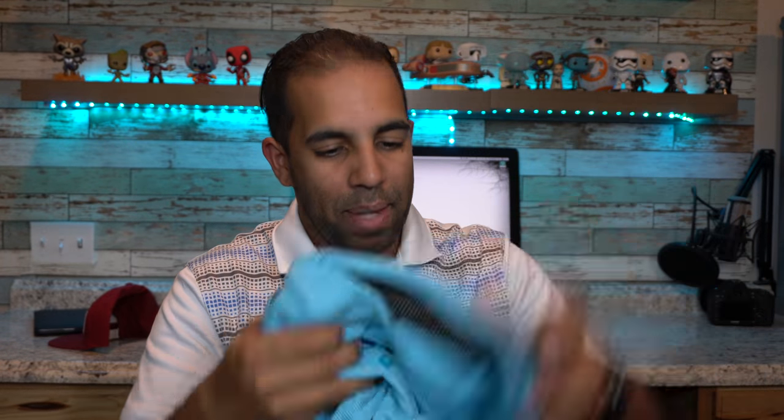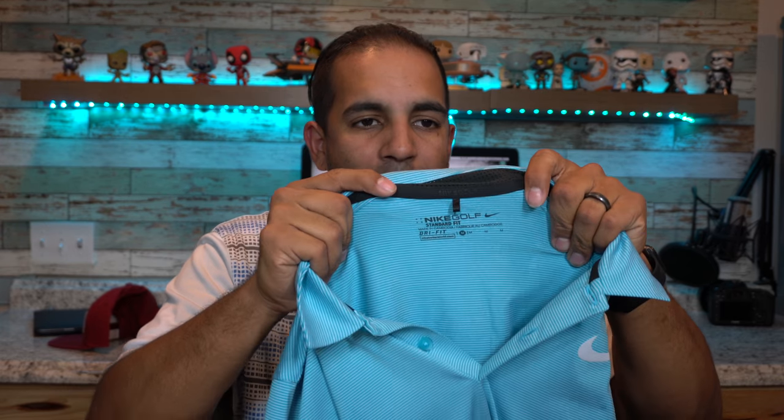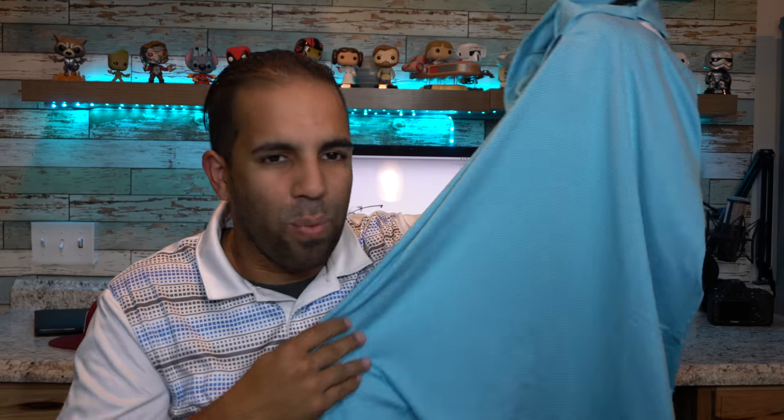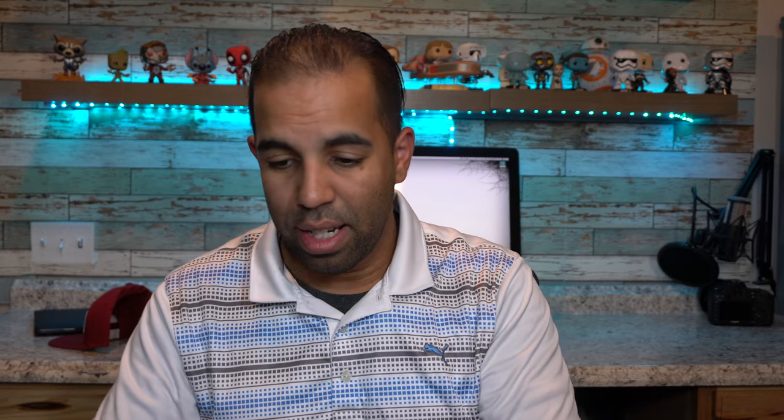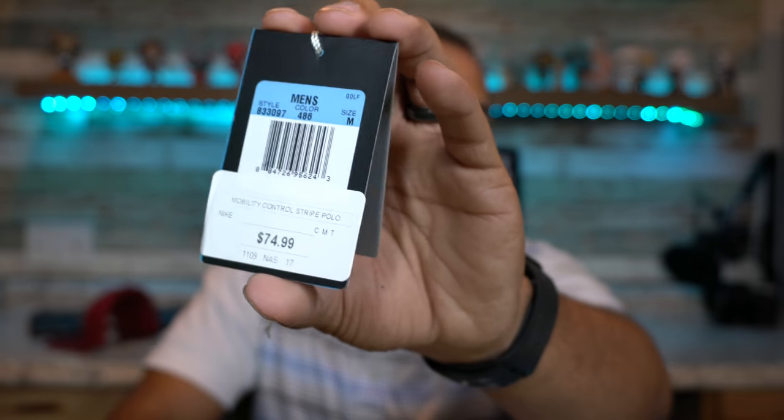Looks like the last item is a polo. It's a Nike polo — a Nike golf dry-fit. I have some Nike golf shirts and I rave highly about them because they feel really great. Looks like it's a white with kind of baby blue stripes, and it does have a breathable neck. Excited to try that on. That shirt retails at $74.99 — I did not pay that much for this box.